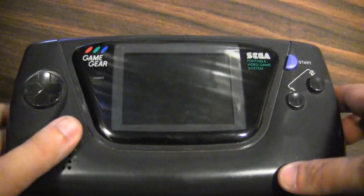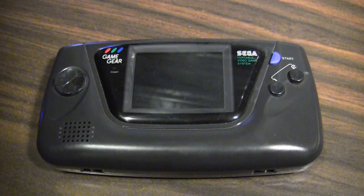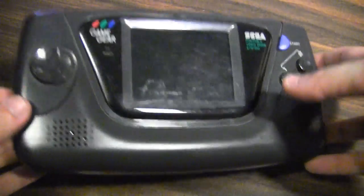It definitely doesn't have the game library like the Nintendo Game Boy did — that was one of their main advantages back in the day. Developers were just more interested in producing for the Game Boy to make more money. But the Game Gear is still a very solid handheld, and I'd definitely recommend it for anyone nostalgic for this kind of thing.